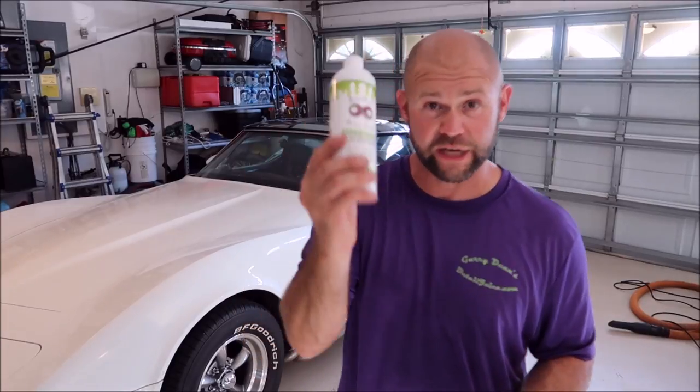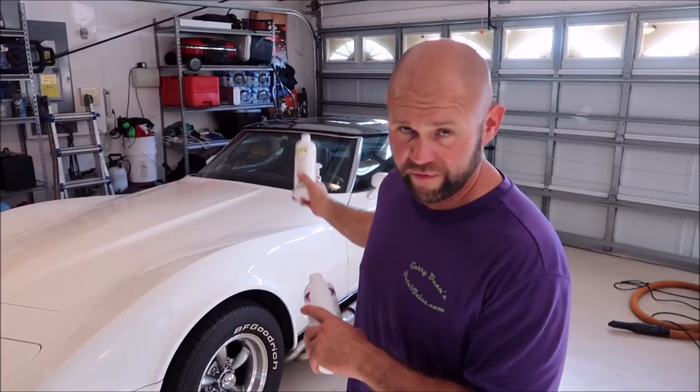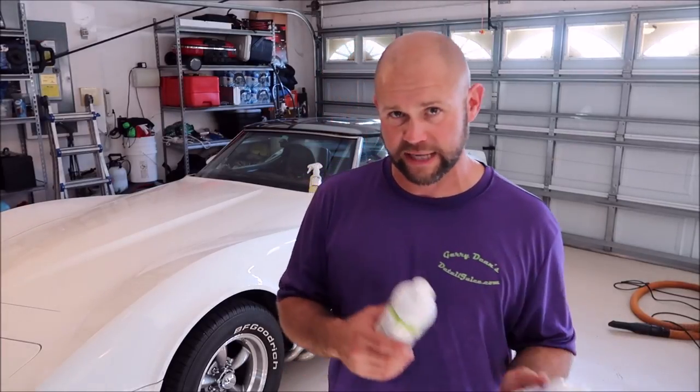Juice Boost started out as a polymer additive with a stronger polymer that allows you to wash and seal at the same time, or use it direct to paint for even more protection. On this Corvette I'm going to do a rinseless wash but I'll add Infinite Use Detail Juice and Juice Boost to the bucket so I'm washing and protecting at the same time. Infinite Use Detail Juice does protect, but only for a couple of weeks — it doesn't stay bonded very long.